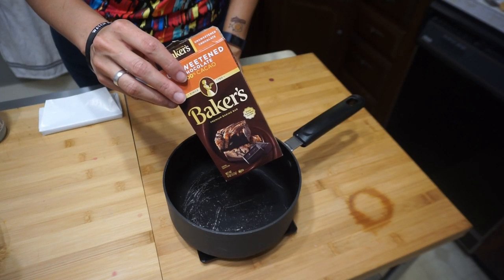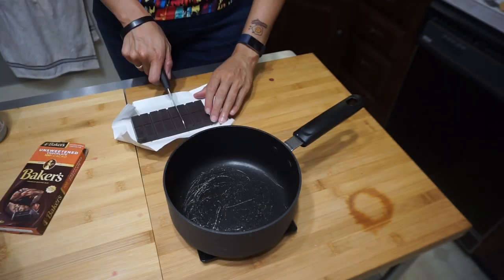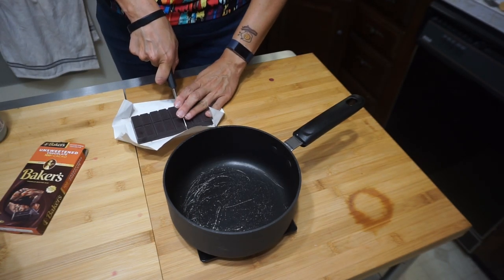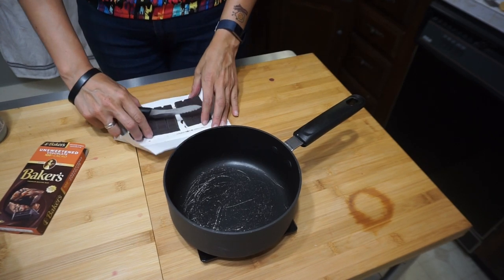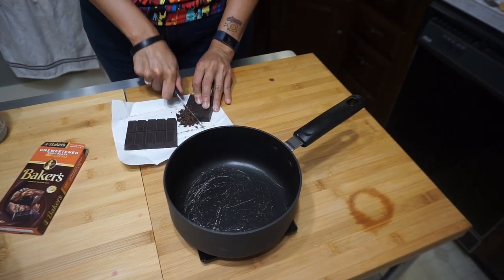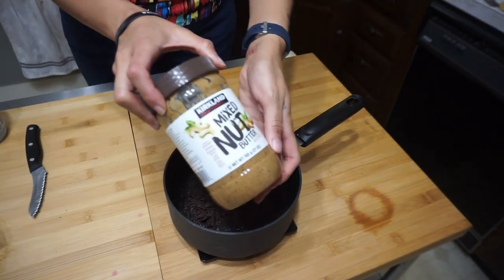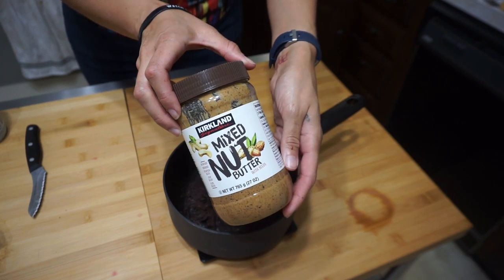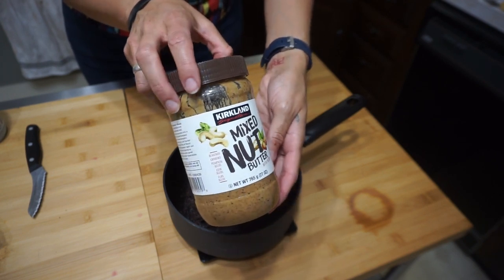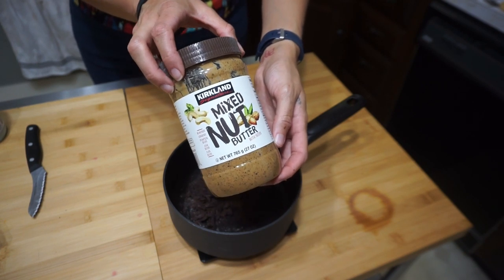First, you want six pieces or an ounce and a half of chopped Baker's chocolate. Make sure to chop it pretty finely because this is what's gonna take the longest to melt. Next, nine tablespoons of your favorite nut butter. This is the Costco brand and it is delicious, but you can use any nut butter you'd like. Just be careful because it'll change the macros.